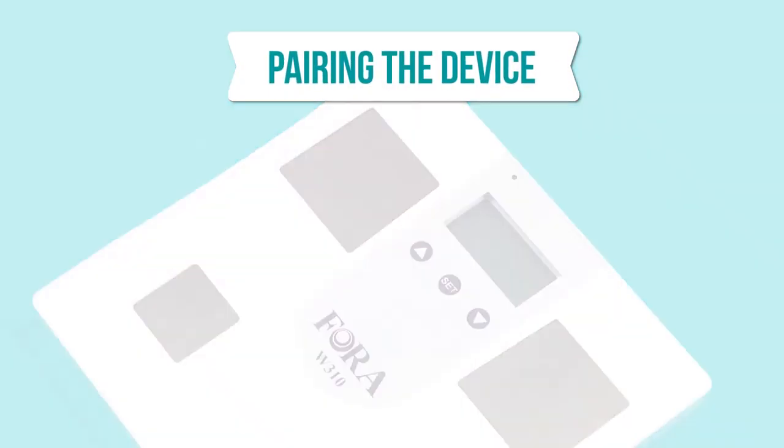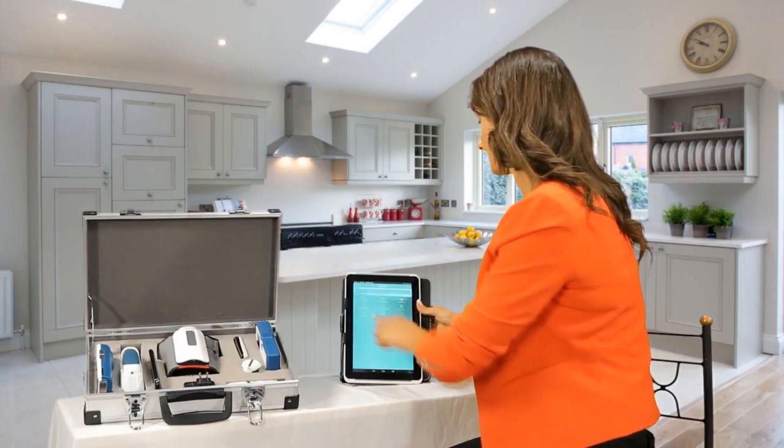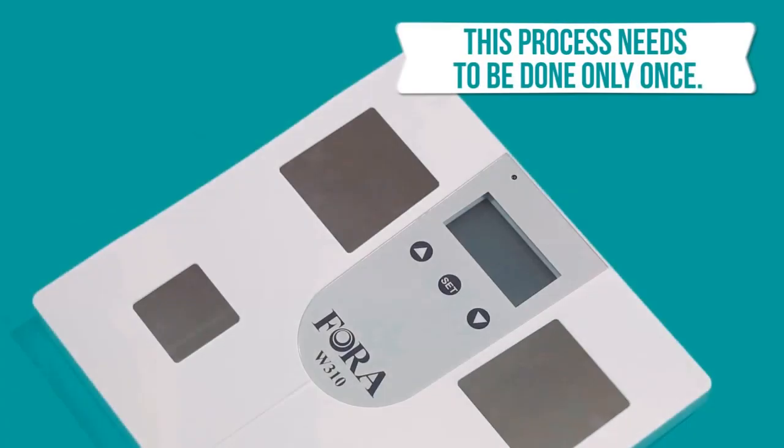Pairing your weight scale device. If your meter is a new unit, make sure you pair it with your tablet or smartphone first. This process needs to be done only once.